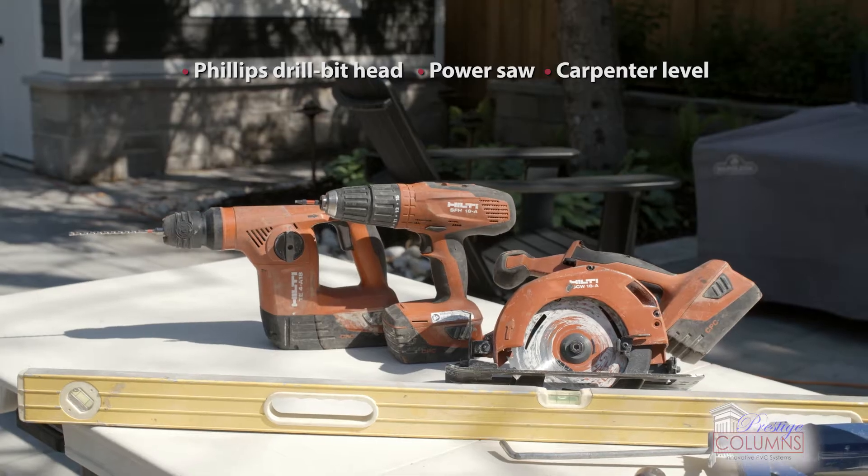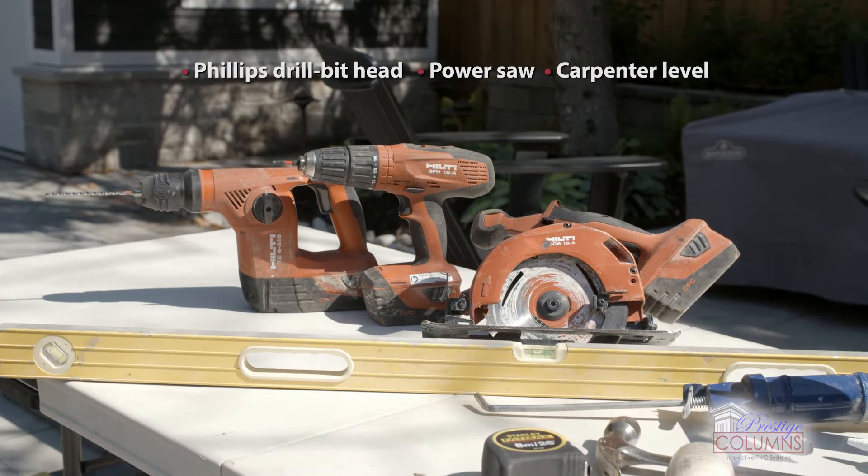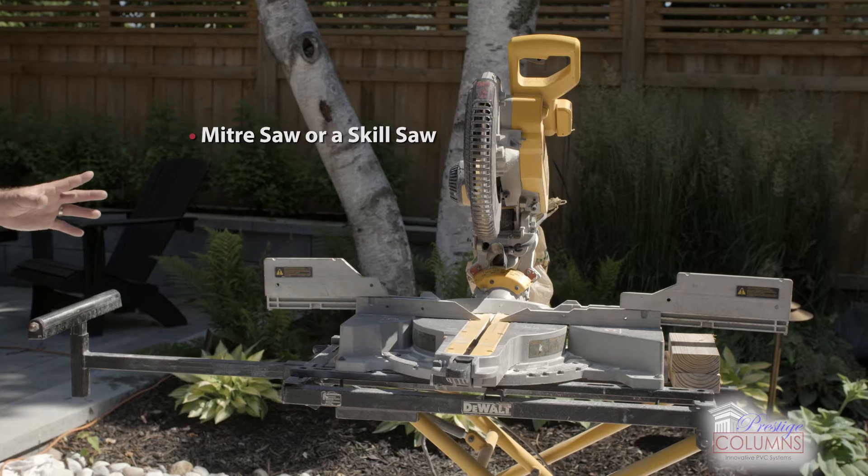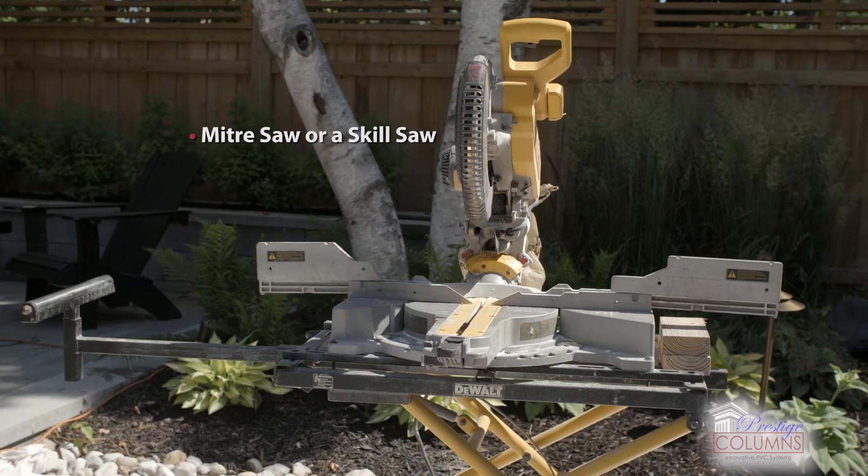We've chosen to use two separate pieces of equipment: a hammer drill and a screw gun for today's install. If you have a miter saw, this is the best piece of equipment for a quick and easy resizing of your product.